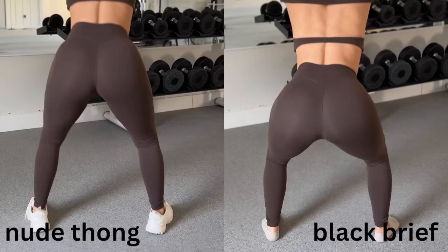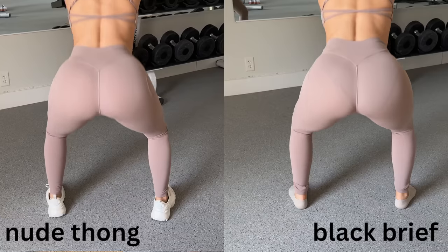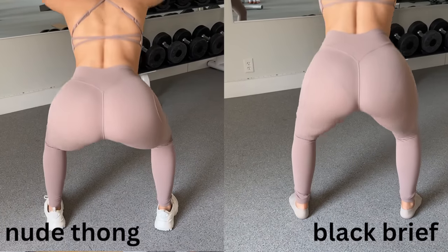Forget what you know about the Amplify — everybody's biggest take is that it's completely sheer. We finally have Alphalete leggings that are pretty damn squat proof, even in the light sand color. I purposely picked these two colors not only because they were my favorites from the last launch, but because one's dark and one's light — I needed some variety to share with you.